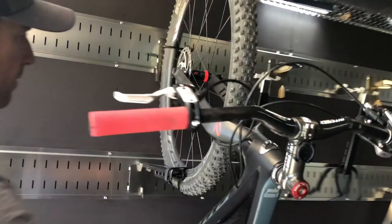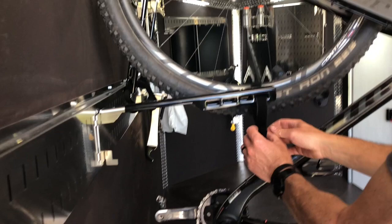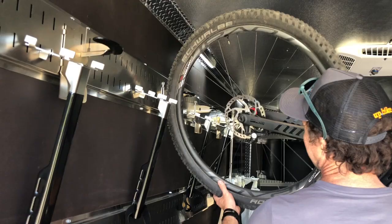To remove it, just the opposite — take the Velcro off, remove the mount, stow the mount away. Take the bike and go hit the trail.